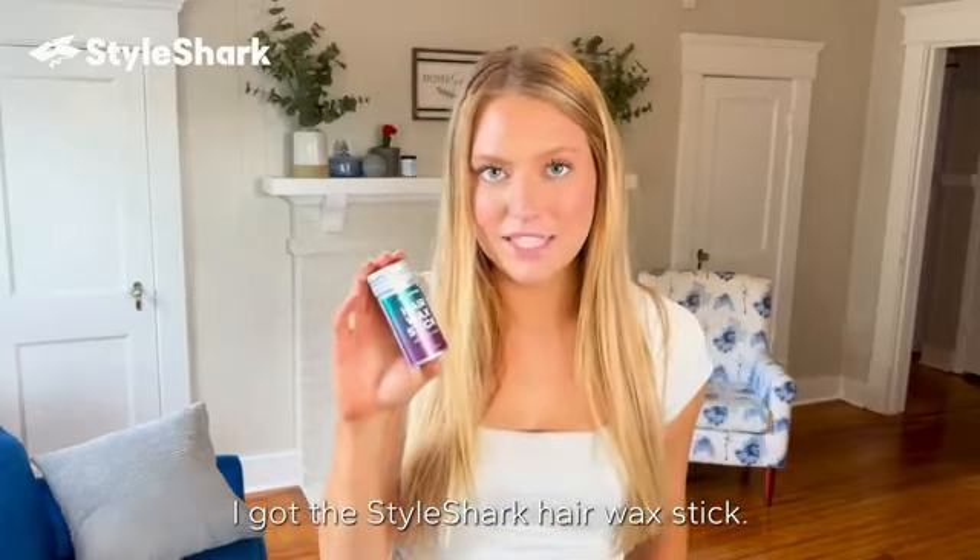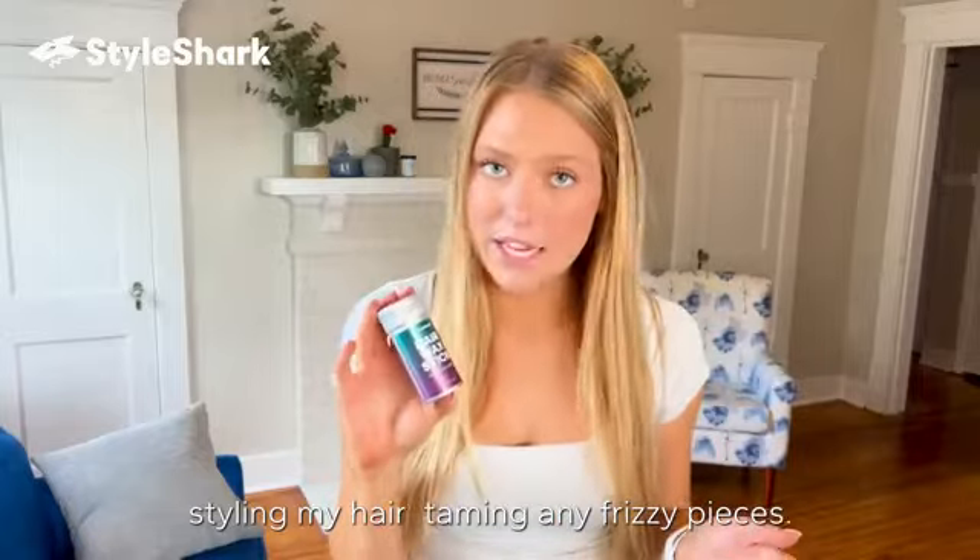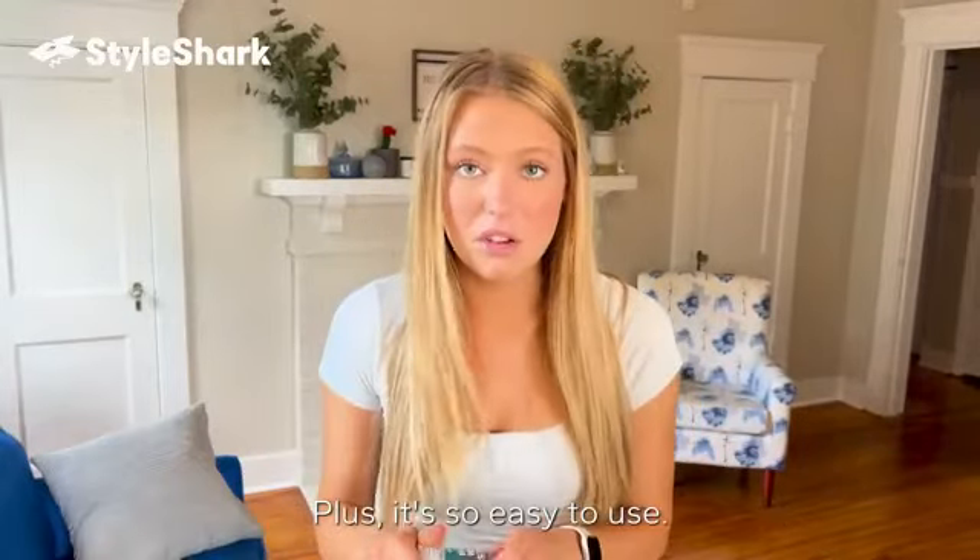I got the Style Shark Hair Wax Stick and it works wonders when it comes to styling my hair and taming any frizzy pieces. Plus, it's so easy to use.